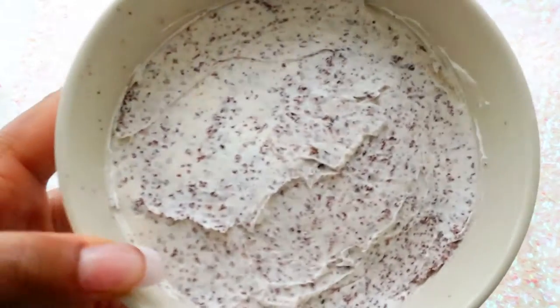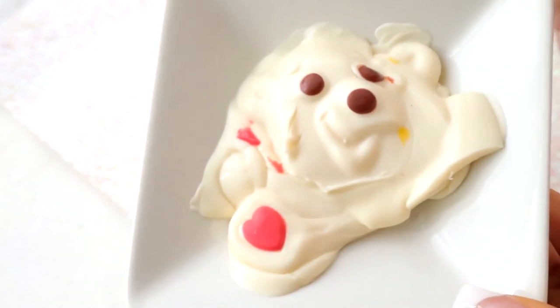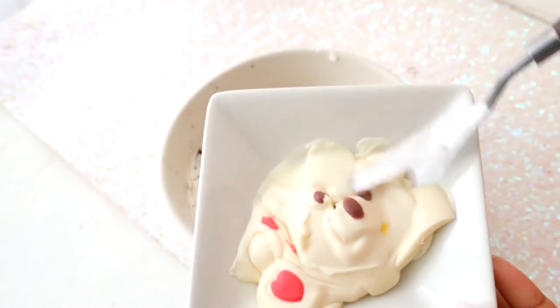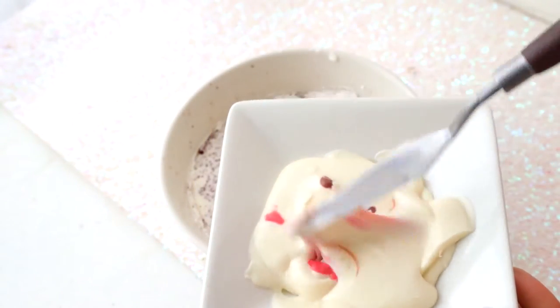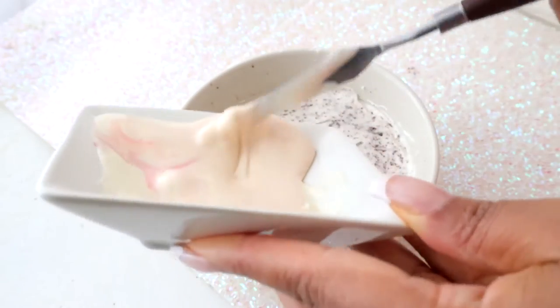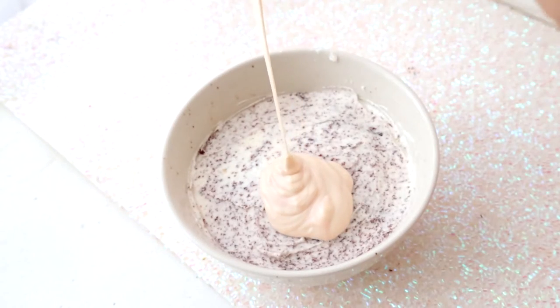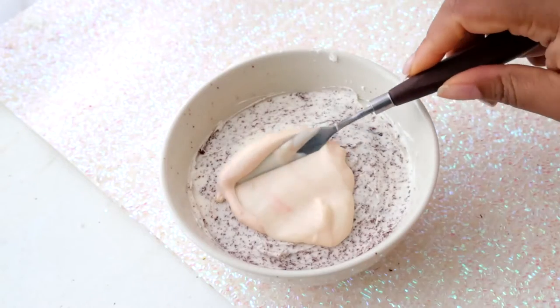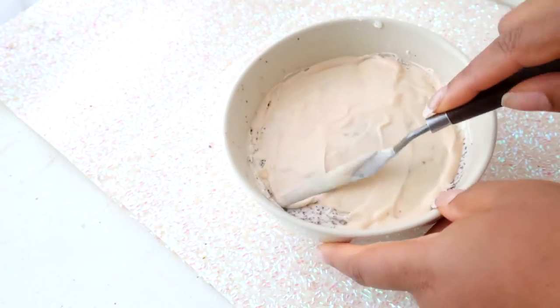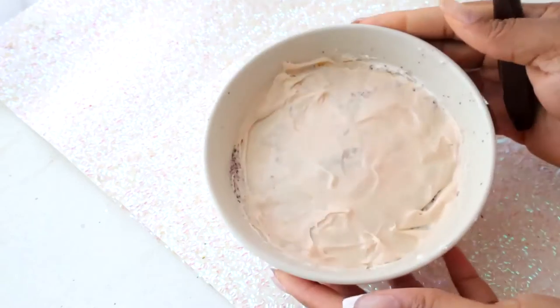This is going to go in the refrigerator for about 30 minutes, and then I'm going to take some chocolate. Do you recognize this cute little bear? This is actually that Dollar Tree white chocolate teddy bear that I got for my little platter thing a couple of weeks ago. I needed to use that bear because he was just sitting around looking at me like I didn't know what I was doing. So I melted him down and I'm going to use that to seal the cake.